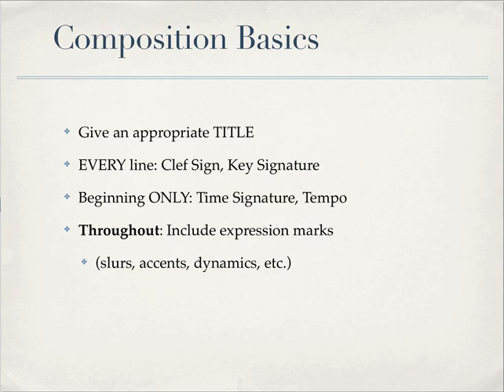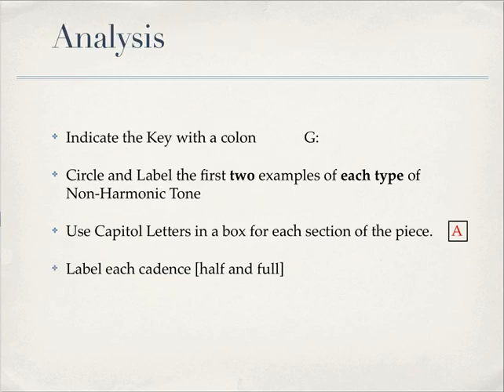Throughout your piece, include expression marks. Don't just put mezzo forte at the beginning and leave it at that. Change the volume, use accents, slurs, crescendos, decrescendos, staccato marks — all the things that you know how to add. Use as many as you can so that not only do you know what to play, but how to play it.